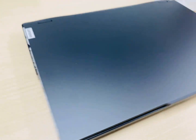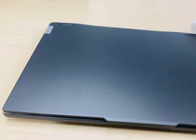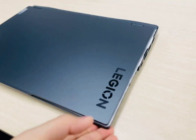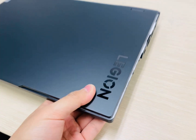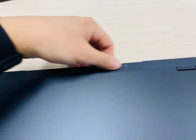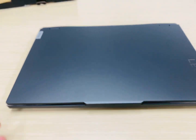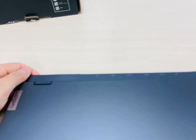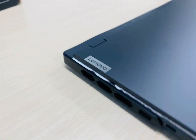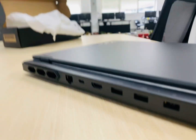Oh my god, isn't that nice. The best way to describe how it feels in hand is that it's like a MacBook to the touch on the top. The bottom is plastic, and the weight is about one third more than the MacBook.